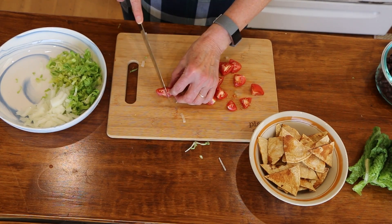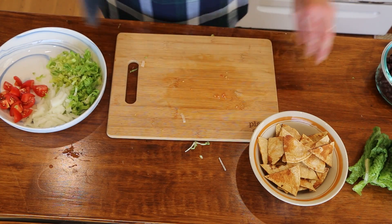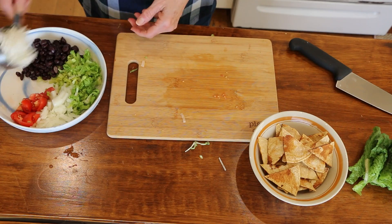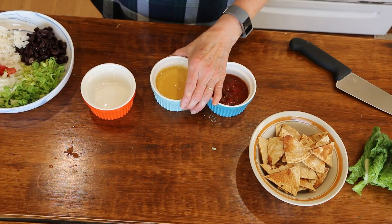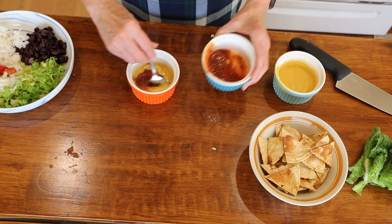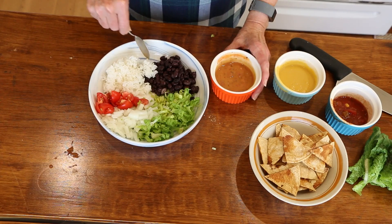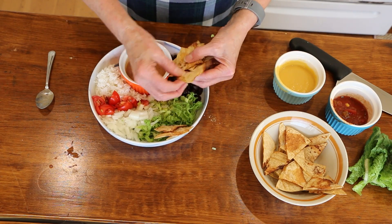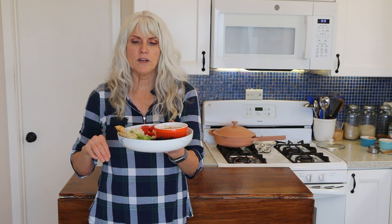You can make those tortilla chips ahead of time and stick them in a zip-lock bag — they'll stay crispy as long as they're completely cooled before bagging. I've got about half a cup of black beans and about the same amount of rice. I like to mix the salsa and cheese sauce together to make a fun little queso sauce to pour over the whole thing. Then of course we throw on some chips — and there you have your taco bowl!